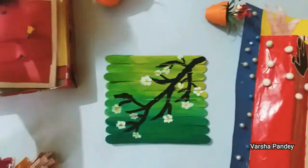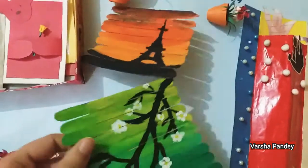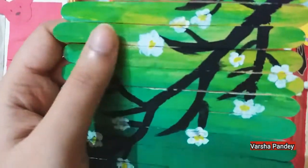Then this craft is made with ice cream sticks. It was quite easy — just paint it.